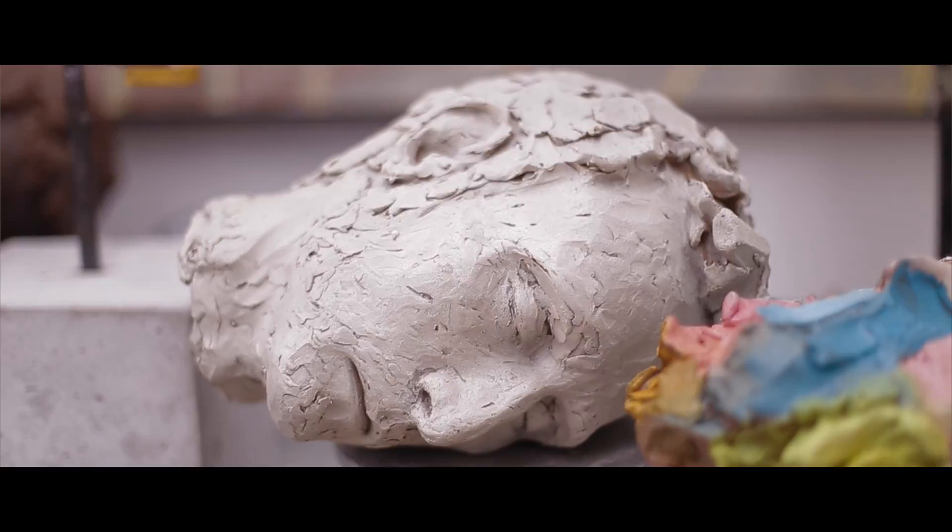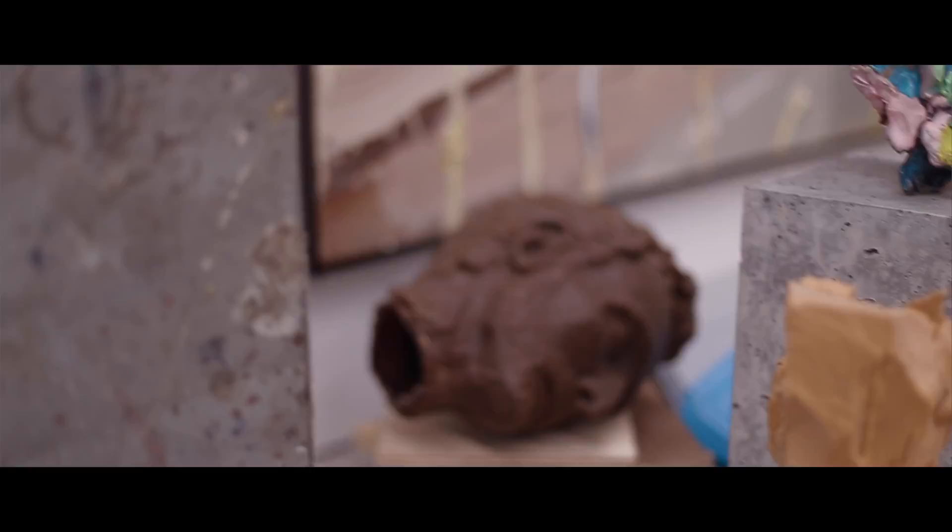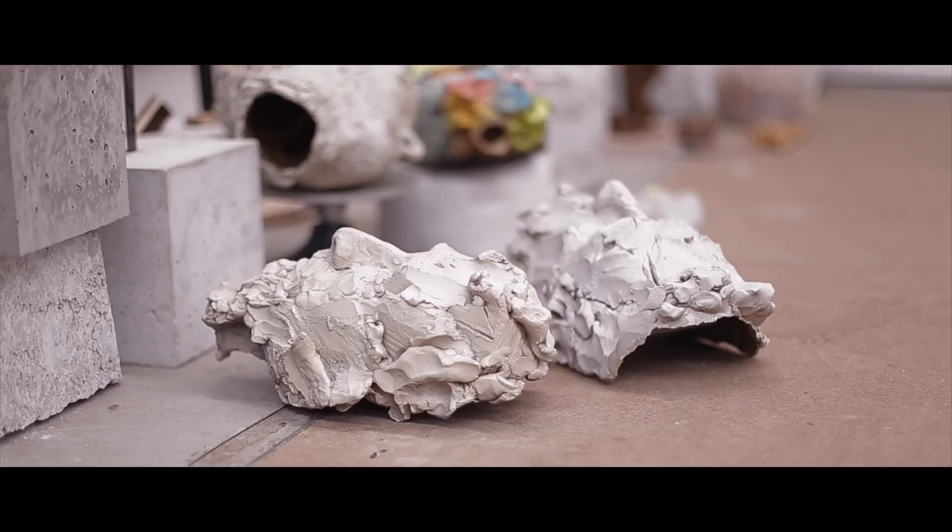At the end, I've basically cast the final piece in bronze, which is obviously a very permanent material. Then I've decided to paint the work so that you can see the original material again that it was made of.